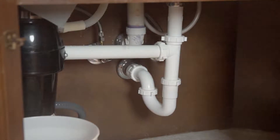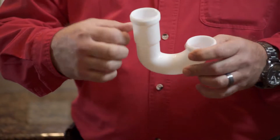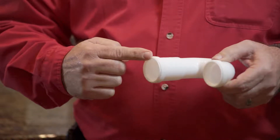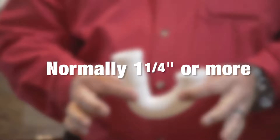Whichever type you have is what you'll want to replace your new one with. You'll want to determine the size of your drain trap. You can do this by measuring the diameter of the opening with a ruler — it's normally one and a quarter inches or larger. You can purchase your replacement drain trap and the necessary nuts and washers at any home improvement store.